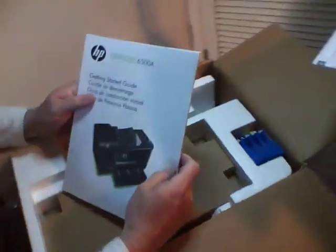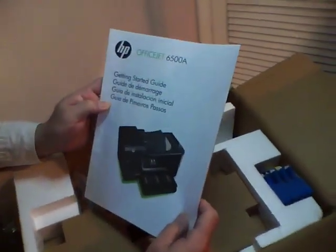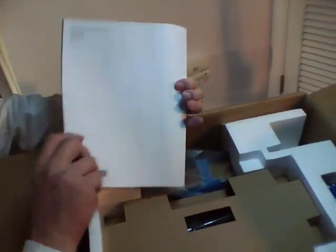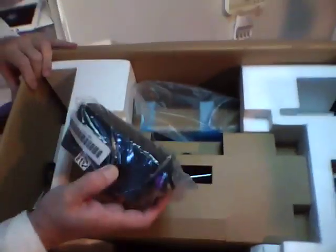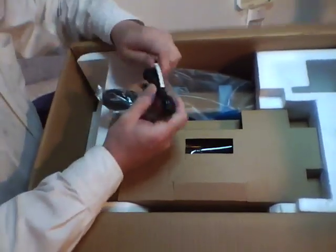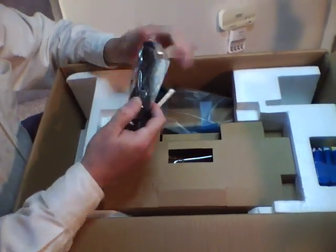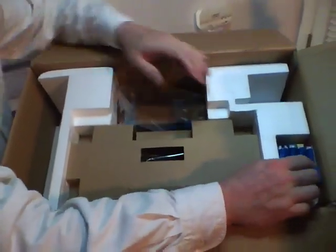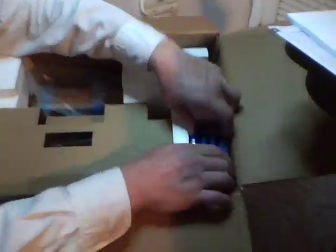This is our getting started guide. We have the power supply here, a pigtail, and a back phone line cable. Over here we have our HP920 ink cartridges.